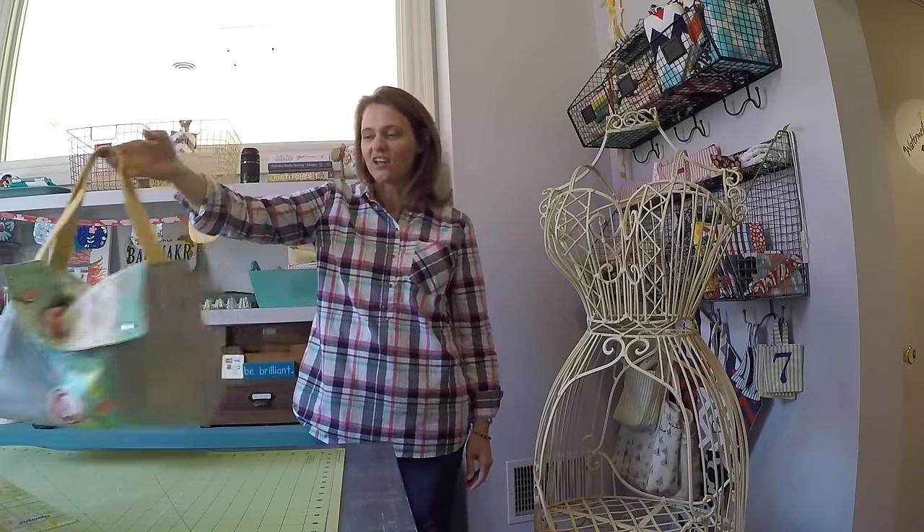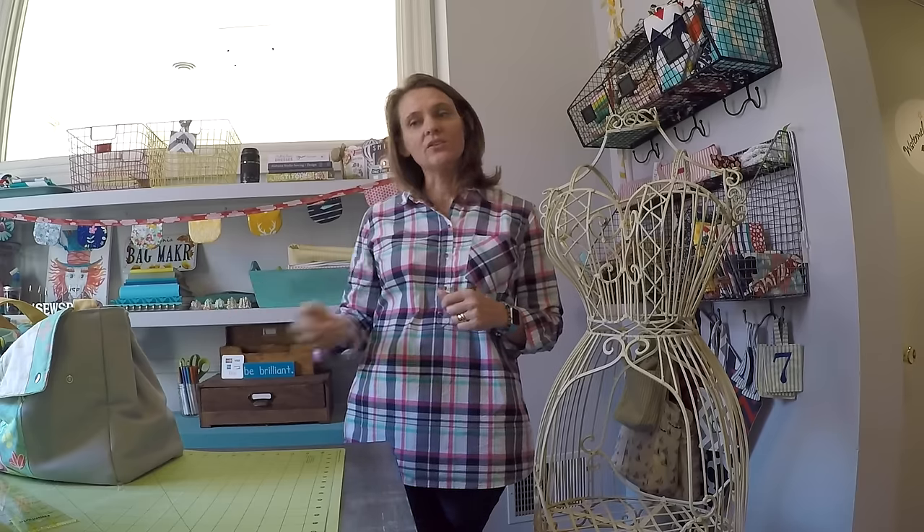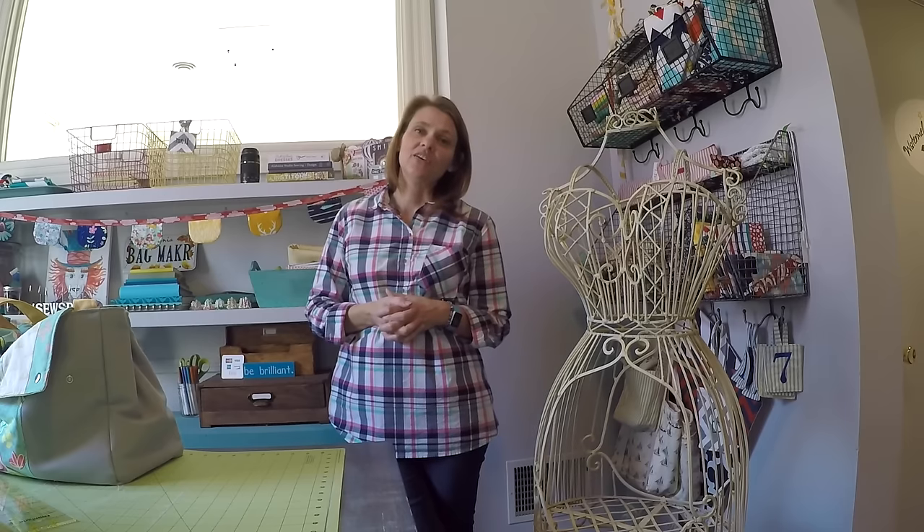It was a ton of fun to make and I'm so excited to show you how to sew it. I had to break this tutorial up into a couple of video segments so it's not too long to upload. You'll see a continuation notice at the end of each one, and at the end I'll have my wrap-up and summary. I hope you'll comment and let me know what you think, and please share photos of your finished project on Instagram.